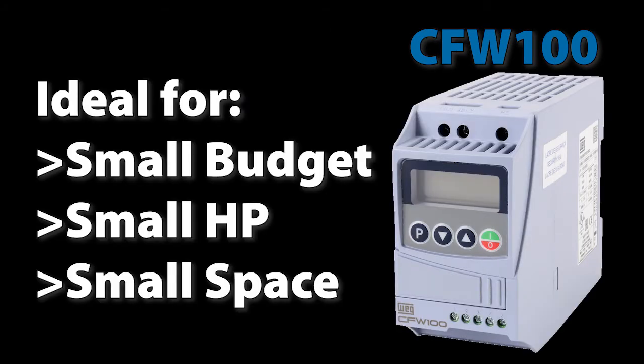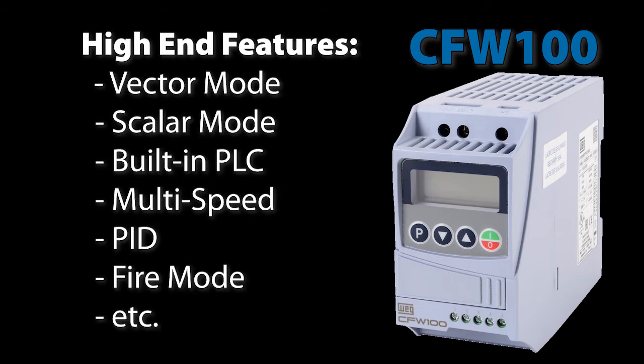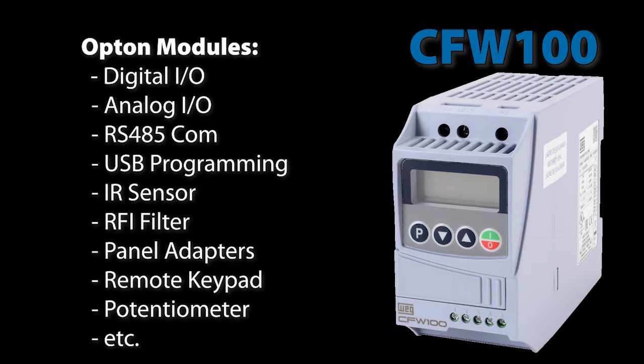So the bottom line is, if you have a small horsepower job and want the smallest drive you can find and you don't need built-in I/O, then the WEG CFW100 is the drive for you. Especially when you realize it's just as capable as the CFW300 because it has all the same built-in features and similar option modules.